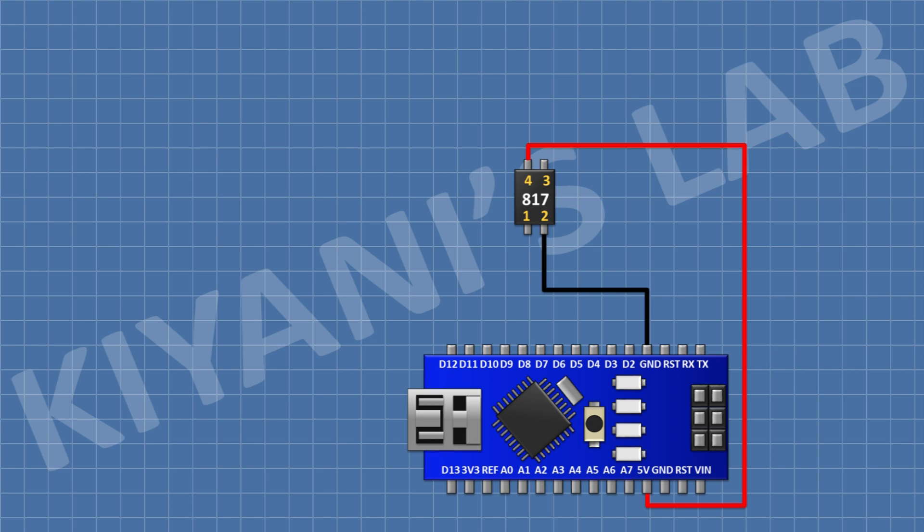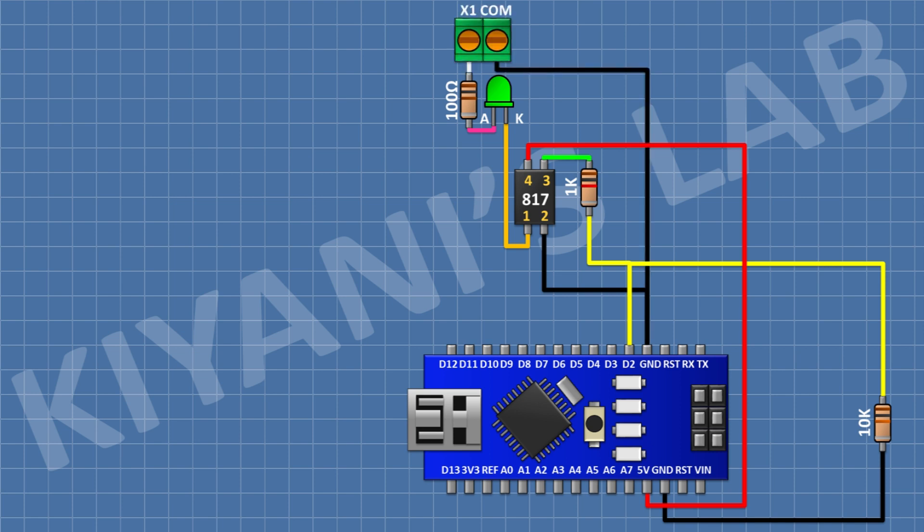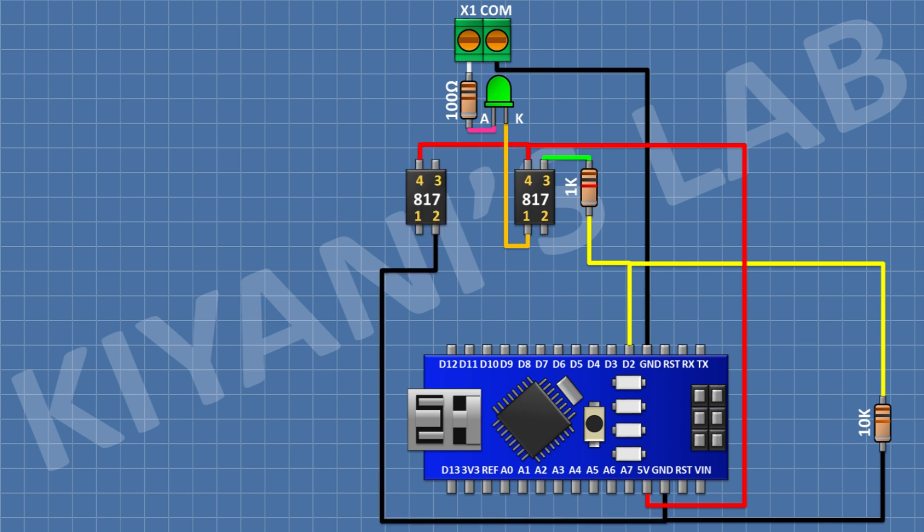For the first opto-isolated input, connect a PC817 optocoupler with pin 1 to ground and pin 4 to positive supply. Connect a 1K resistor from pin 3 of the optocoupler to pin D2 of Arduino. Connect a 10K resistor from pin D2 of Arduino to ground. Connect an LED with its cathode to pin 1 of the optocoupler, a 100 ohm resistor to the anode of the LED, and a two-pin terminal block with one pin to the remaining pin of the 100 ohm resistor and the other pin to ground.